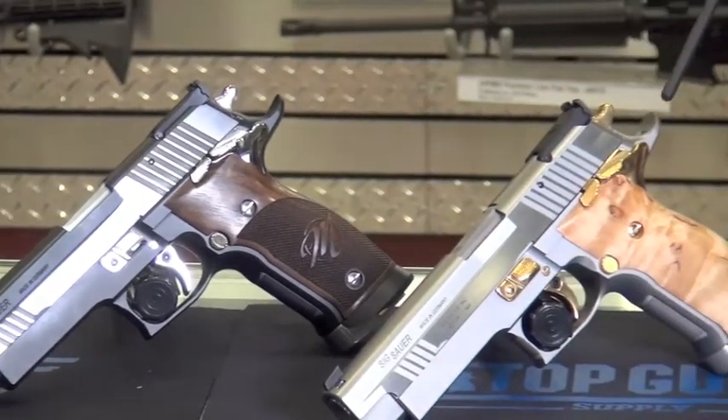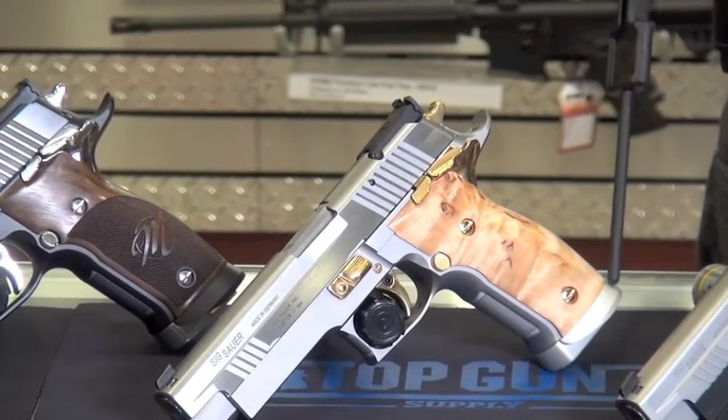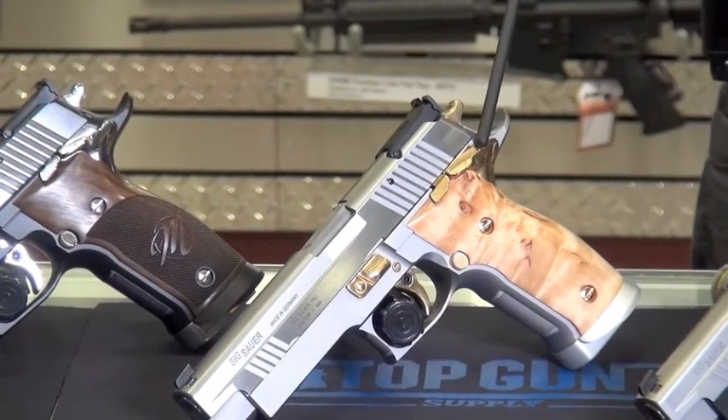This one next to it on the right is similar in some respects — polished slide, adjustable sights, magwell, beautiful light wooden grips, and gold controls. A very attractive looking gun.